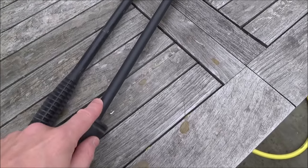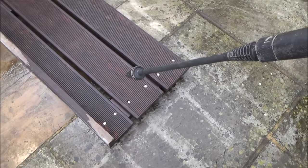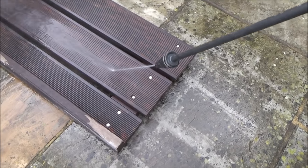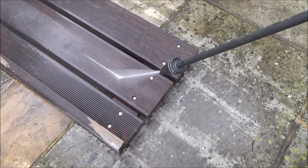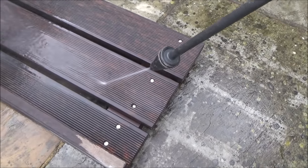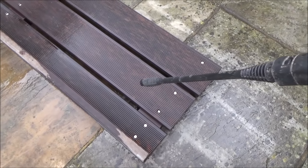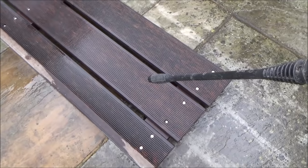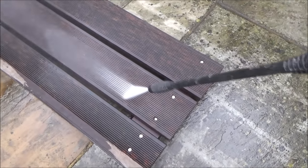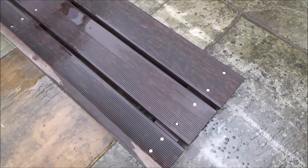Let me quickly show you this one not working and then a working one. So my brother's going to press the handle now - you can hear the Karcher itself is hunting. Now let's show you one that is working. When you hear it go like that you would think it was a problem with the Karcher washer itself, but it's not - it's definitely the lance.